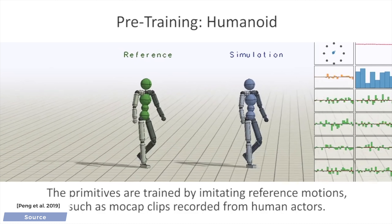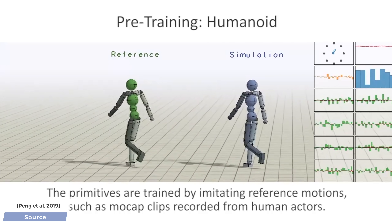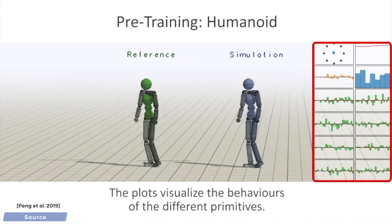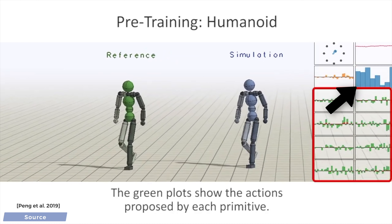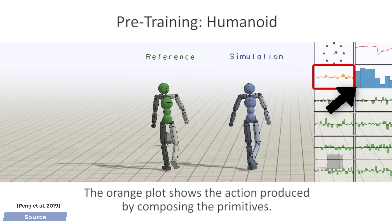To assemble efficient combinations that are actually useful, the characters are first required to learn to perform reference motions using combinations of these Lego pieces. Here on the right, the blue bars show which of these Lego pieces are used and when in the current movement pattern.